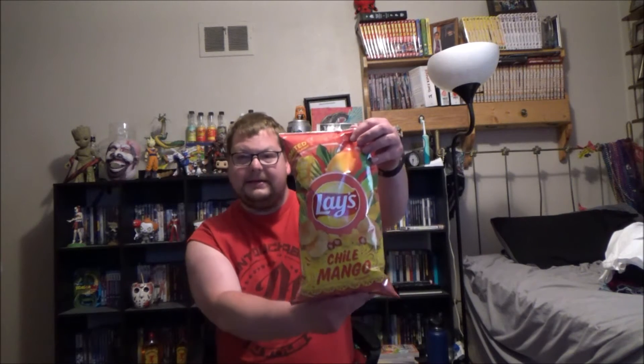Hello ladies and gentlemen, welcome to another edition of Tank Tries. Today we're gonna be trying some chips — Lays Chili and Mango flavored. Yes, this is a limited summer flavor. Chili and mango flavor... that just sounds weird, so we're gonna give these a shot and see if they're any good.